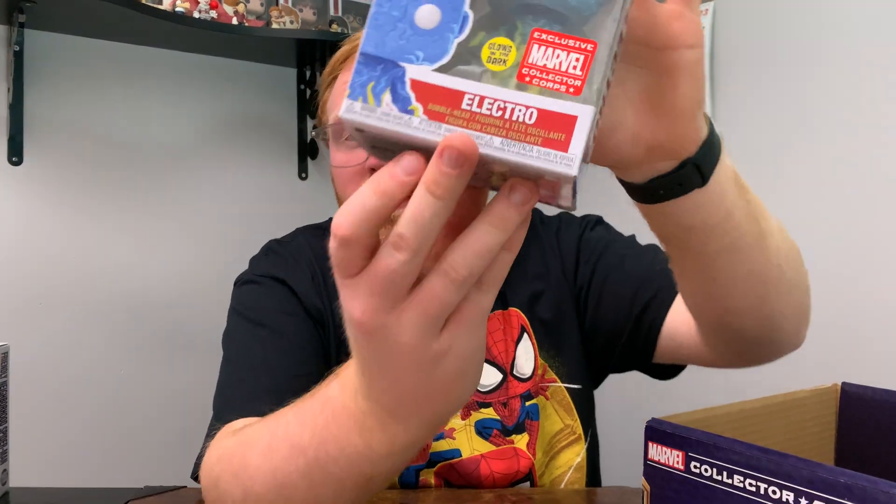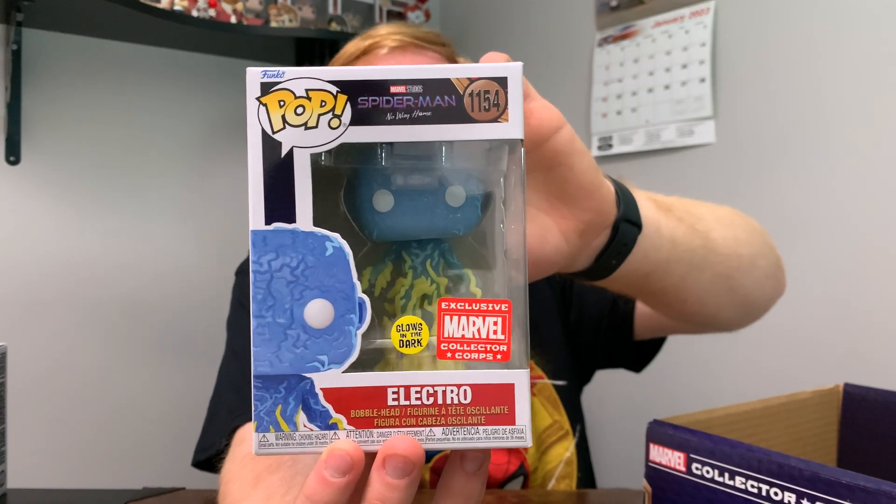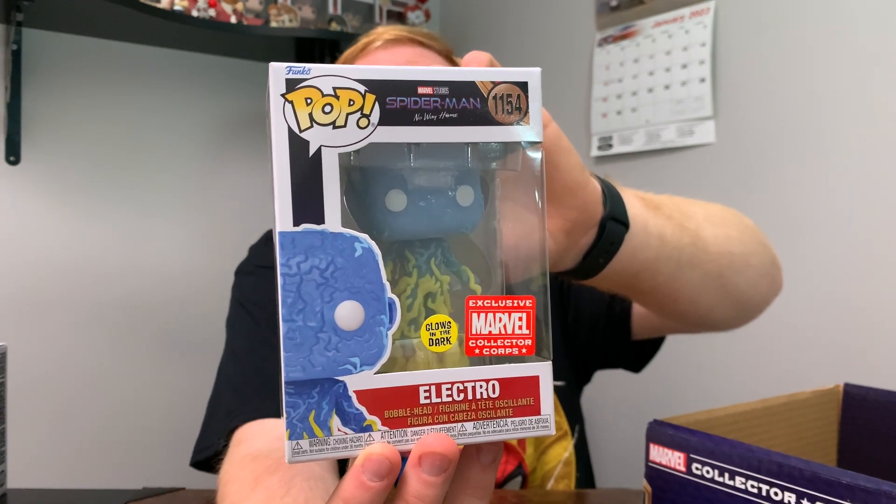Here we've got the Glow in the Dark Electro, and if I've got to be honest, I think this is my favorite out of the two. If you want to take a closer look at the Funko Pop in the box, here it is right here. I know I'm repeating myself, but this thing looks amazing. We might as well pop this Funko Pop out of the box and take a closer look at it.